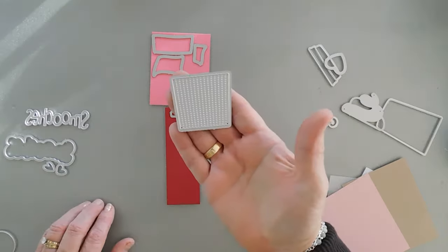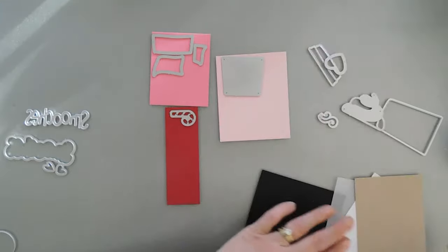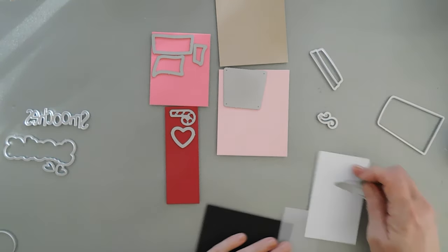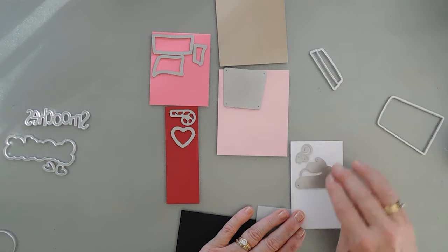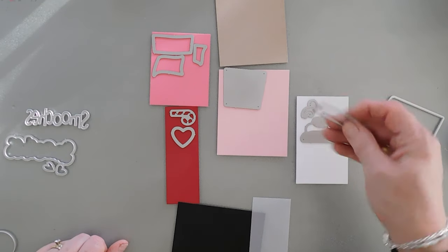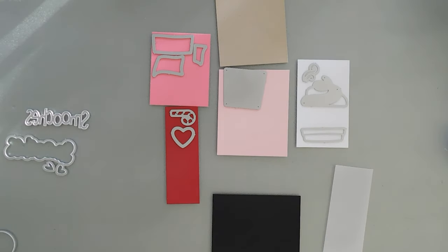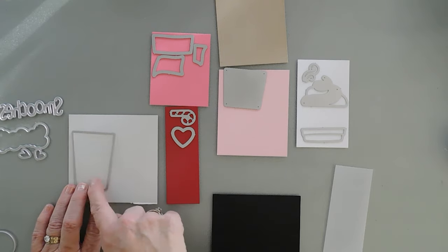I'm going to cut two of those out. We have this cup cozy — I'll die cut it out with pink card stock, but I'll also cut that out with the craft card stock. We have a heart to cut out with the red. We have some whipped cream for a fancy coffee — I'll cut that out with white card stock along with some steam. I'm going to cut the steam out a few times because we're going to layer it for a little bit of dimension. We have the cup top to cut out with white card stock, and then for the cup portion, I'm going to use a pale gray card stock. I want to create two cups of coffee, so we're going to cut two of these.